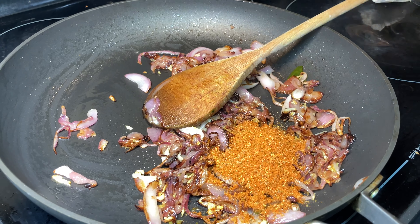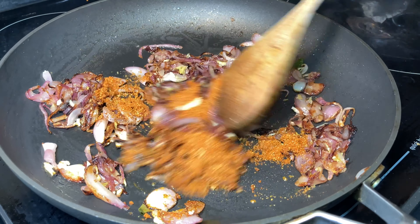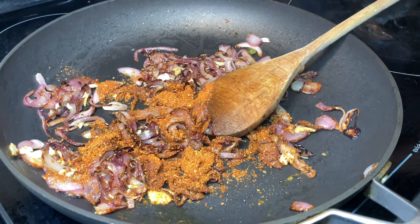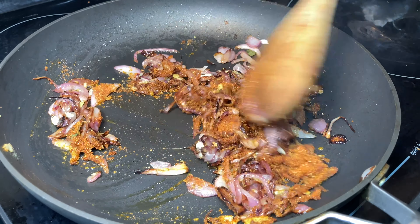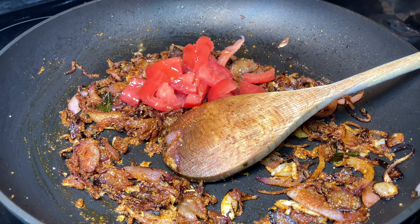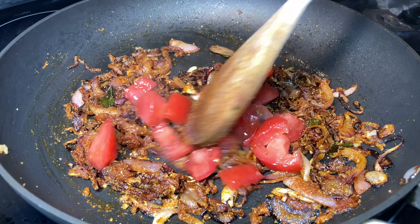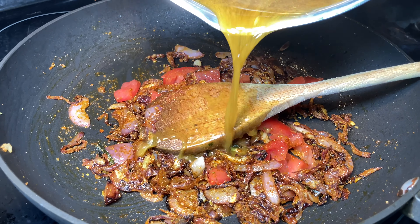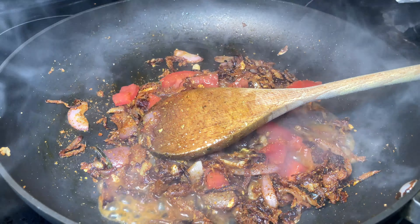The masala powder goes in and the masala turns aromatic. Now I'm adding the tomatoes and a little bit of the stock left in the pan so it makes the masala more flavorful. Cook the tomatoes until they turn mushy and blend well with the masala.